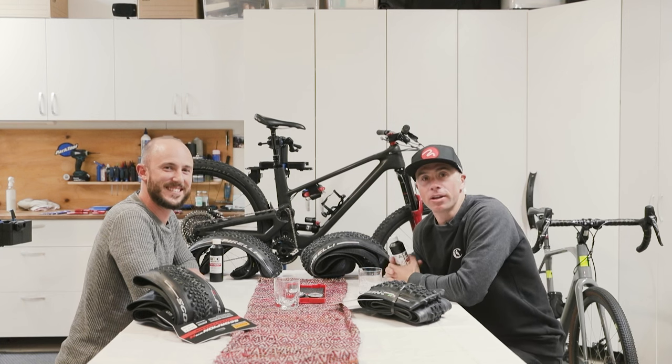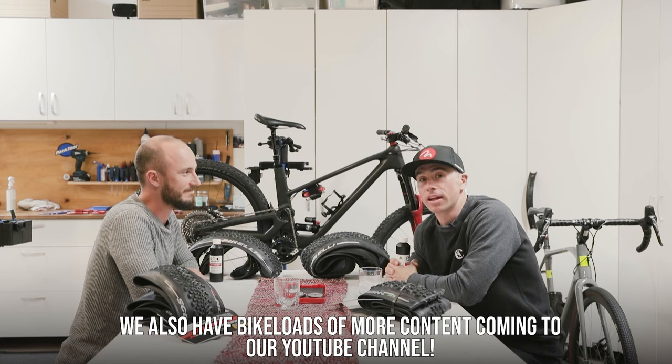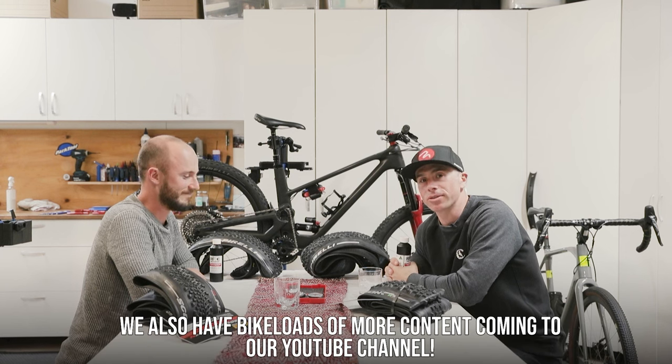Ryan and Ben here from AMB. You can subscribe to AMB for eight issues for $59 — that is a good deal. Also subscribe to our YouTube channel for more great content.